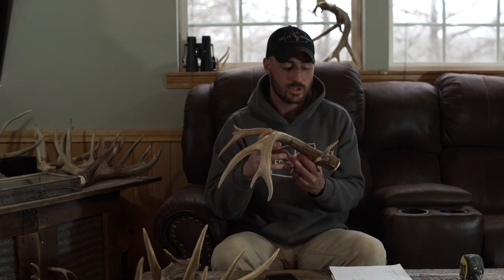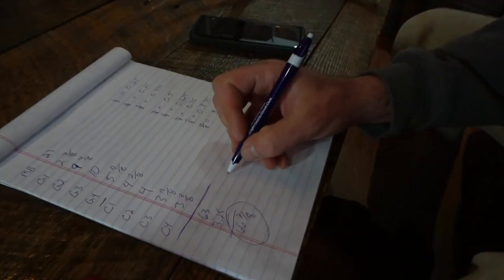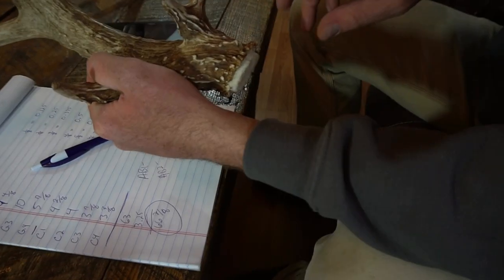Real quick — let's go over an antler with abnormal points. To be an abnormal point it has to be at least an inch. These are extra points — here we've got some kickers off the back and a little one coming off the front. Once you have your basic scoring chart filled out, you go down and add your abnormals separately — A-B1, A-B2, or however you want to abbreviate it. You measure those points and add them into the score.